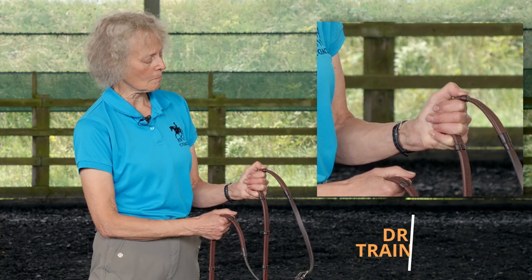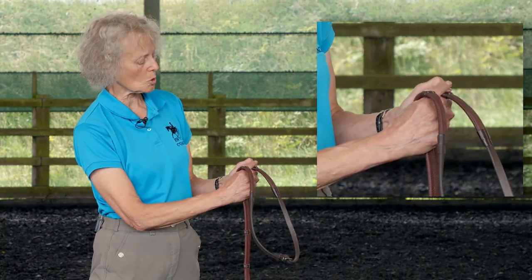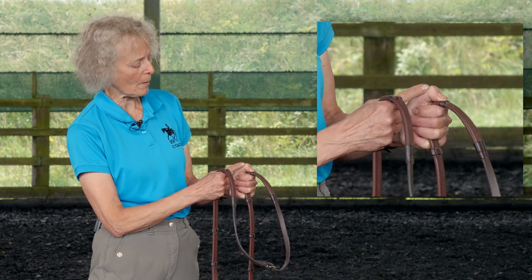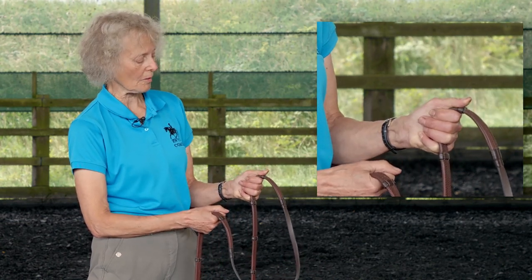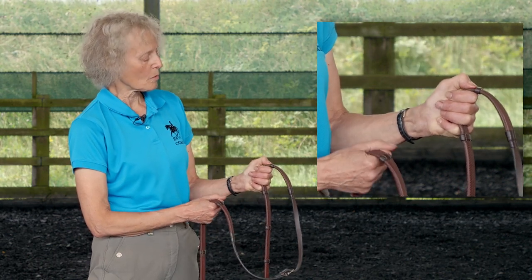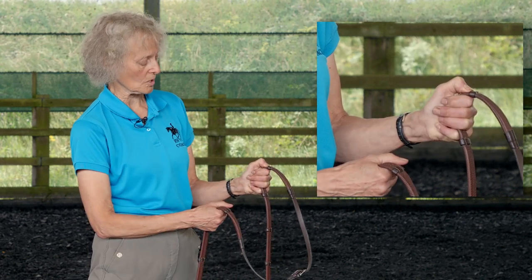Your thumb really does the holding — holding the rein between the thumb and the first finger. It works best when the middle joint of your thumb is up and your thumb makes a roof shape. That's better than your thumb flat, better than your thumb doing this, better than your thumb up in the air, which people do sometimes.